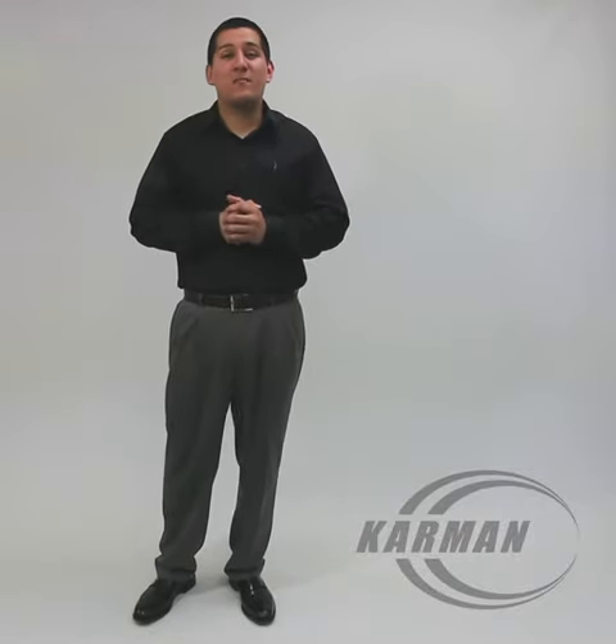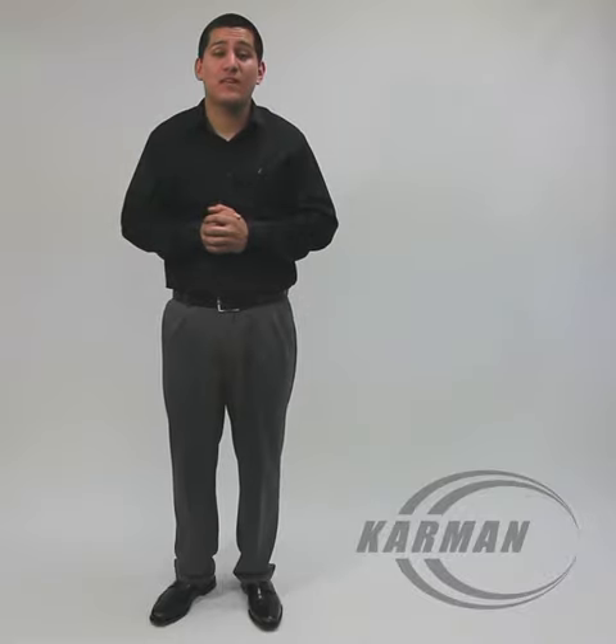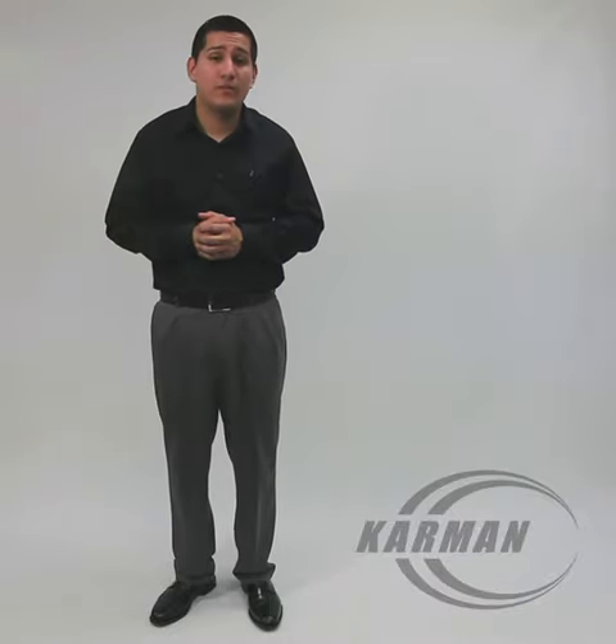Hello everyone, Edward here with Carmen Healthcare. Today's transporter I will be talking to you about is our T2700. This is a steel frame transport chair. It weighs approximately 23 pounds.